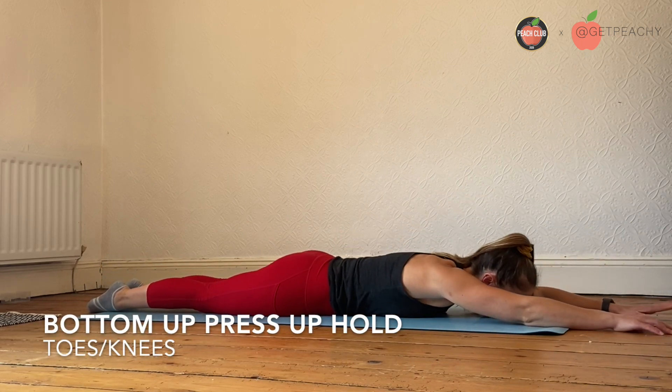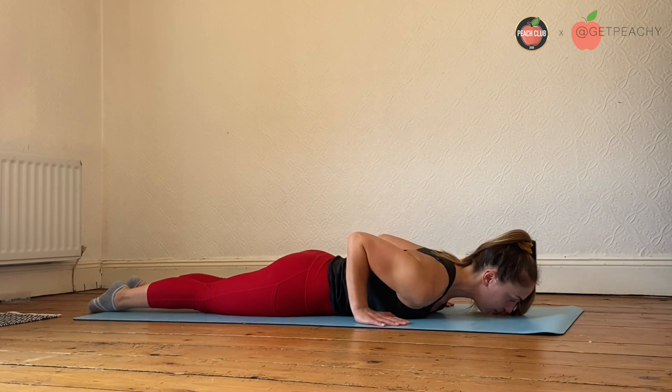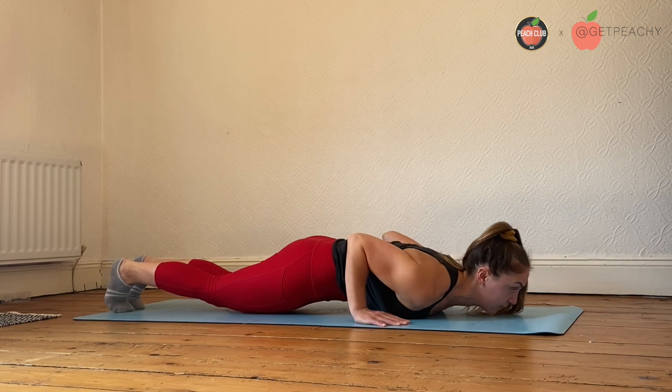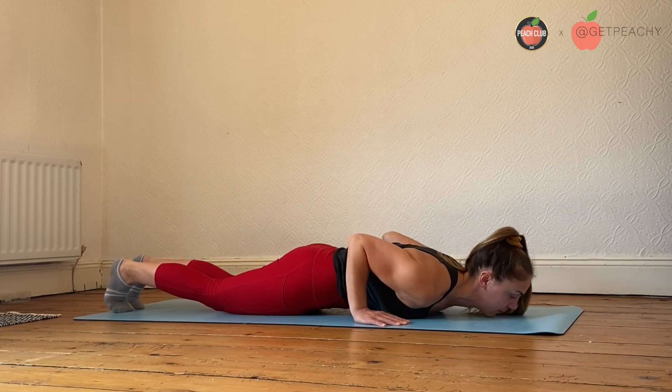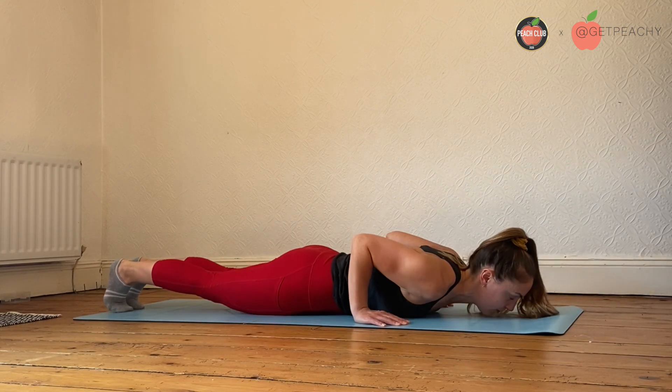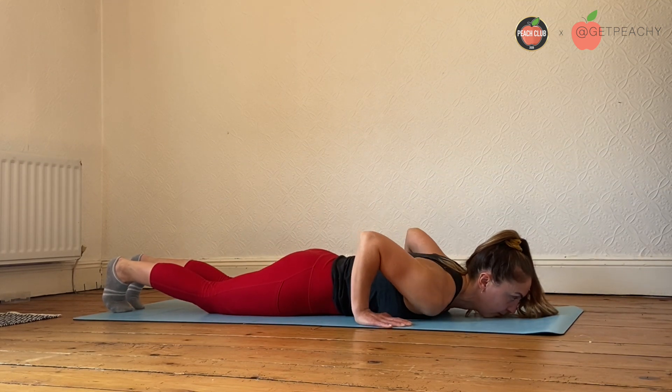Start flat on the floor, draw an arrow with your arms and place your hands either side of your chest. From here, pull your shoulders back and down, squeeze your bum nice and tight, pulling your core in and then press up and away from the floor a few inches from the ground.